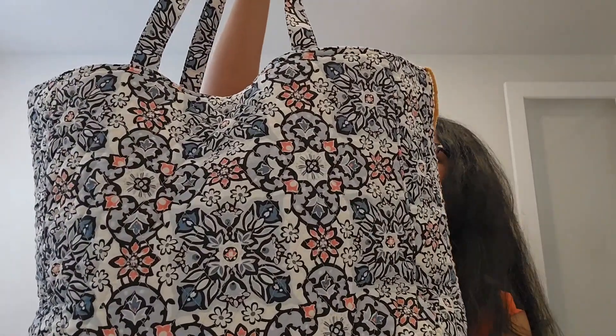Let me put this away and show you the next project, which is even bigger. So here's the second project — it's in another tote from Vera Bradley.